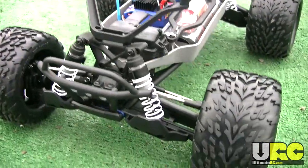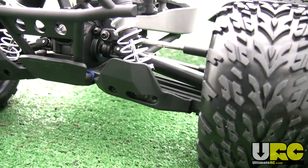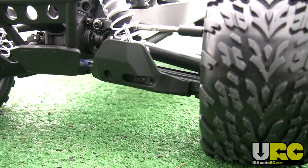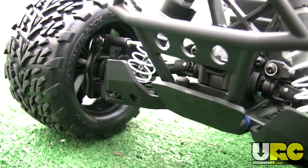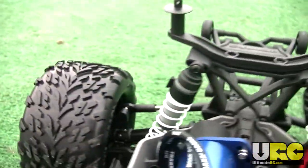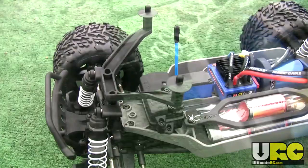Here's a feature I like a lot: these new shock guards. They bolt on to the Slash 4x4 arms and help protect the lower eyelets of the shocks as well as the shock shafts, while also capturing the lower eyelet. So they help protect the shocks from direct impacts from rocks and dirt clods while also helping to keep the shocks on more securely.